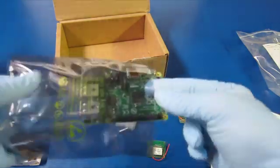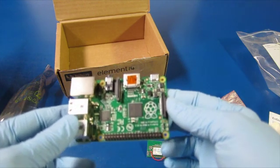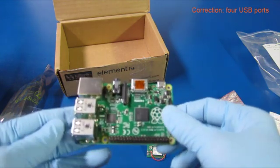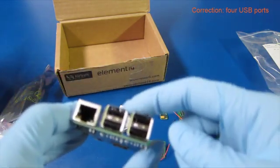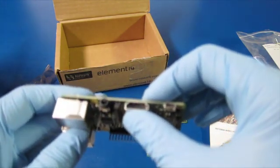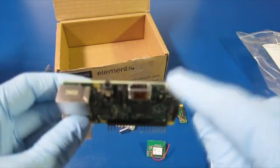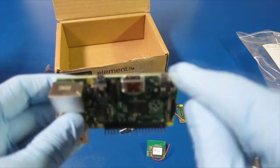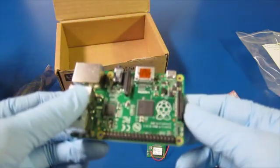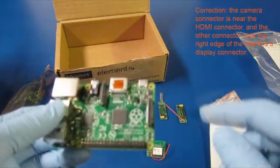Raspberry Pi — very nice. You can see the 40-pin connector here, the two USB ports, the Ethernet port, the HDMI port, the audio connector, and the power connector. I like the fact that they've arranged it so that if you build a box, you can put all these connectors facing on these two edges and have room to build out over here. And there are connectors for cameras too.